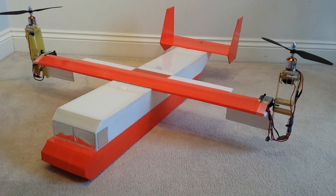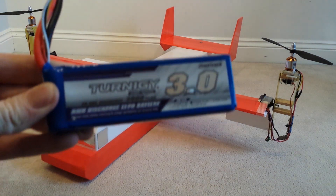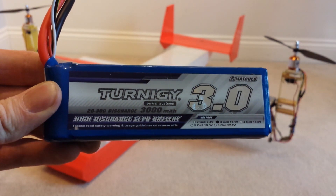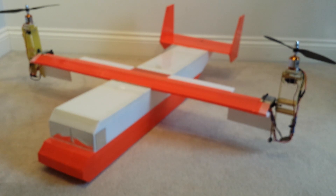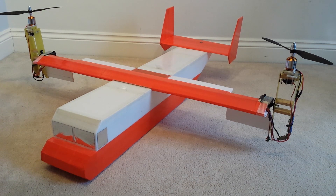The total weight of the aircraft with a battery is around 1,600 grams. The battery I'm using is a Ternogy 3S, 3000 milliamp. This weighs around 245 grams, and the airframe of the aircraft without the battery weighs about 1,333 grams, so it's about 1.3 kilos.